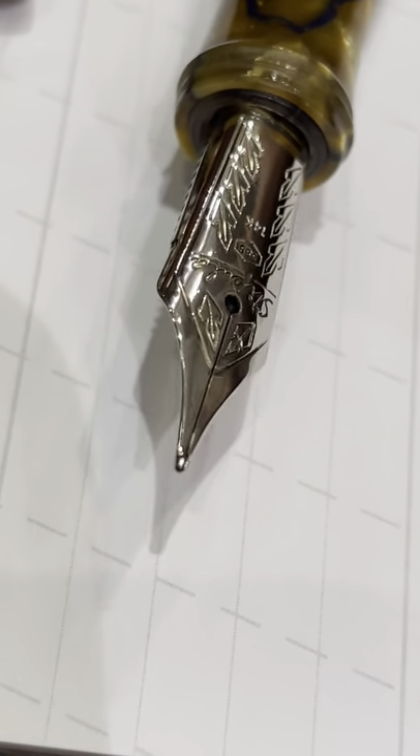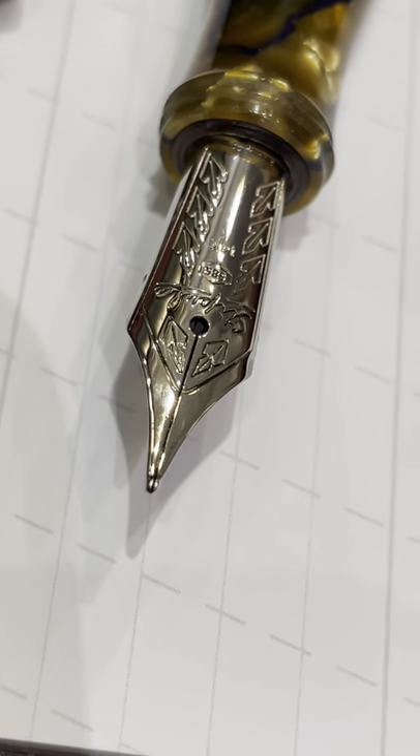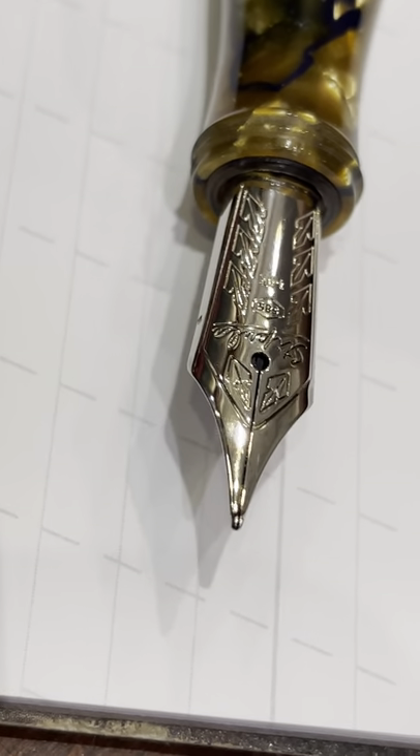This nib can be made in 18 or 14 carats. Equipped with an ABS feeder, it is produced by Stipula in different sizes that range from ultra fine, extra fine, fine, medium, broad, stub 0.9, and stub 1.1.